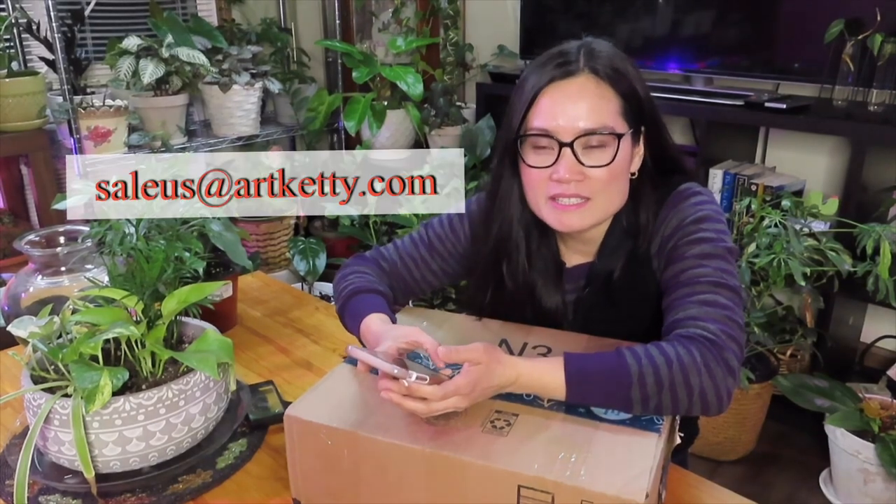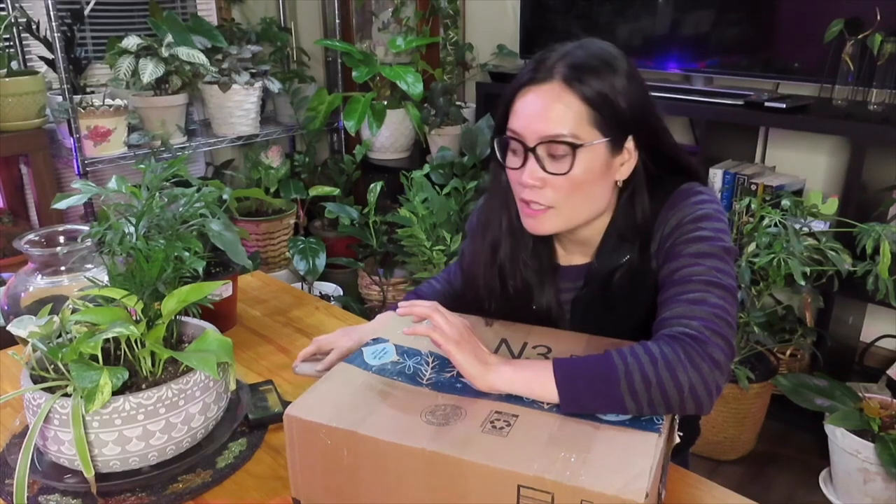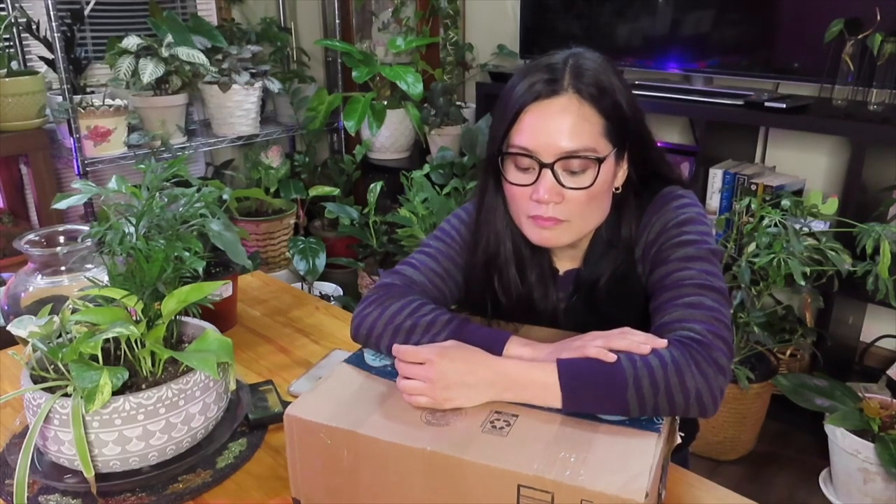Hello guys, welcome back to my channel. This is Myra and today I'll be doing an unboxing. I was contacted by this brand artcaddy.com, who is specializing in producing succulent pots, and they contacted me a while ago if I would be interested in trying out their pots and receiving them and then sharing it with my fellow friends here.